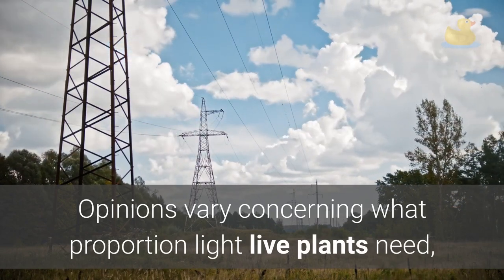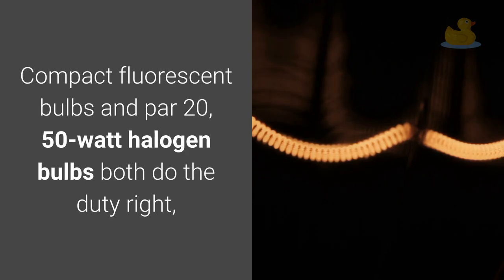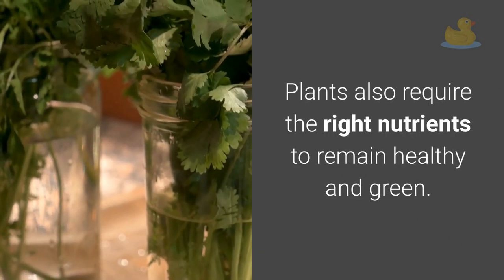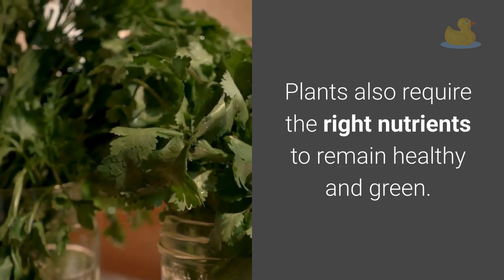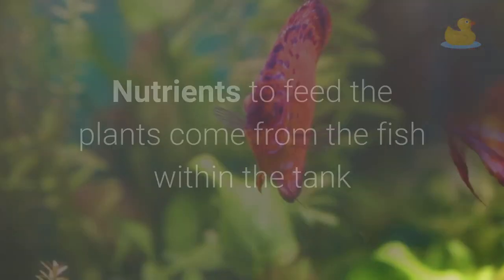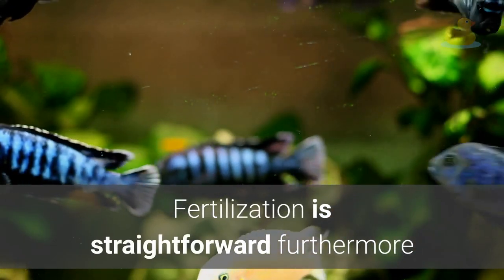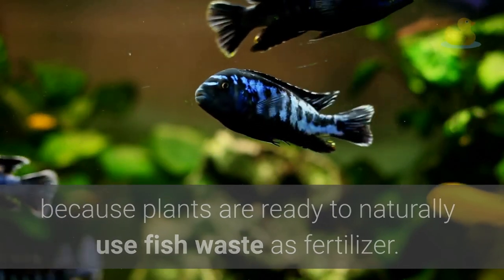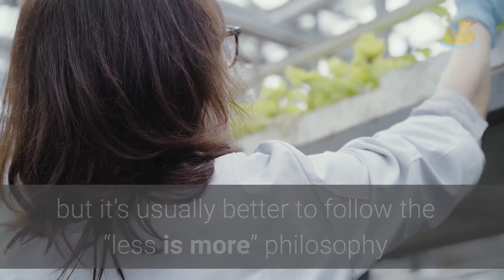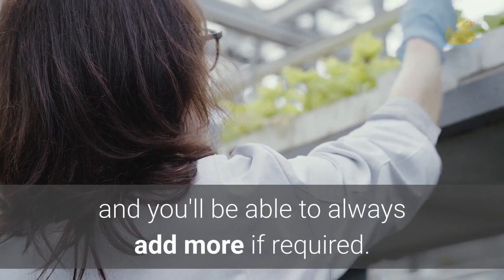Opinions vary on how much light live plants need, but generally 3 to 5 watts per gallon works well. Compact fluorescent bulbs and PAR-20 50-watt halogen bulbs both do the job. Experiment with different kinds of lighting to find out what works best for your plants. Plants also require the right nutrients to remain healthy. Nutrients come from the fish within the tank, and you can add more if needed. Fertilization is straightforward because plants can naturally use fish waste as fertilizer. You can add a commercial fertilizer when you change the water, but be careful not to over-fertilize, as too much can cause problems with algae growth.